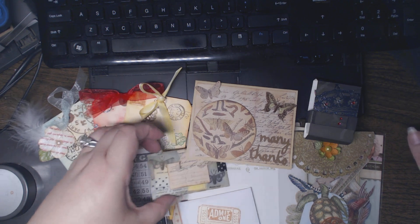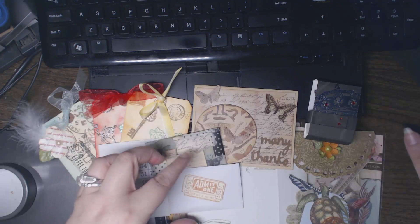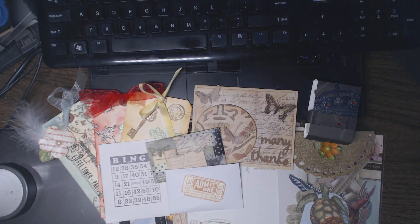I'm totally going to keep all this stash on my desk so I can reach for it the next time I go to create. Thanks for watching, everyone!